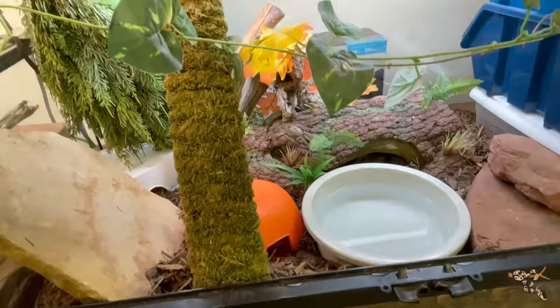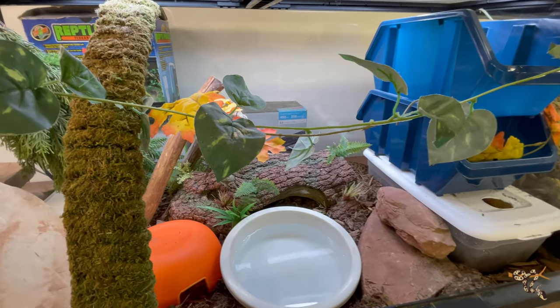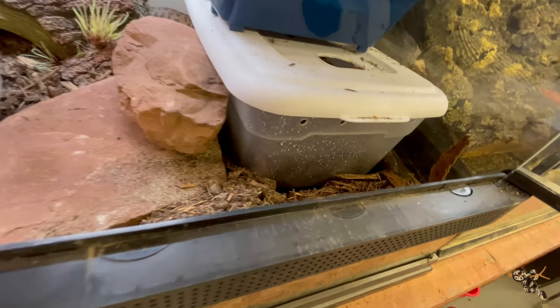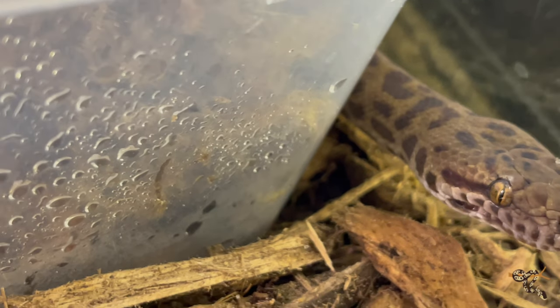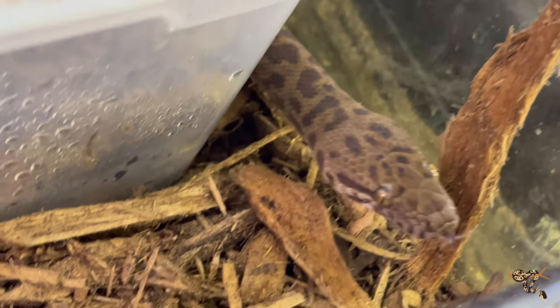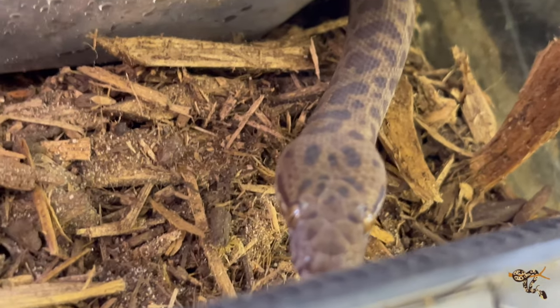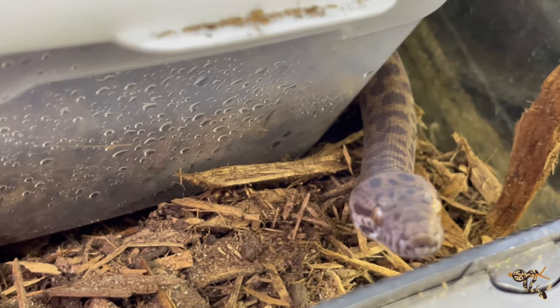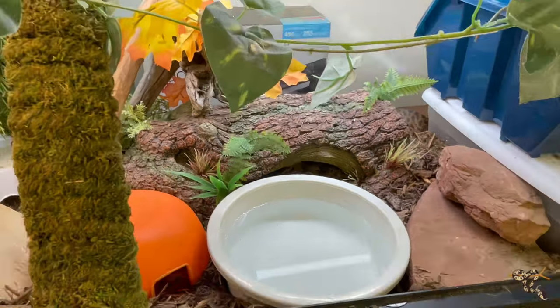This is definitely going to be an improvement over the tub, albeit a pretty well-decorated tub that he was in. There's his little face. This guy really needs a name too — if you guys have any fun names for kind of a grumpy spotted python, presumed male, throw them in the comments. He certainly doesn't like me messing around down there. I don't have any plans to breed him, but if you guys have fun suggestions for a name for this cool little spotted python, throw them down and maybe we'll take one.